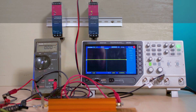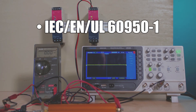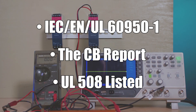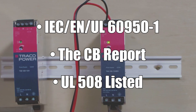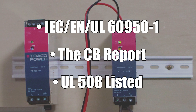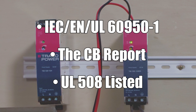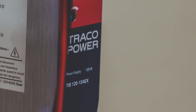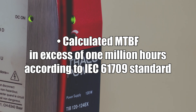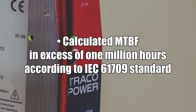The supplies come with standard safety approvals for IEC/EN/UL 60950-1, the CB report, and are UL 508 listed. These are international standards covering the basic safety and performance of electrical industrial equipment and controls for electric motors, plus the hazardous location approvals on the EX versions. The TIB series also has a calculated MTBF in excess of 1 million hours, according to the IEC 61709 standard.